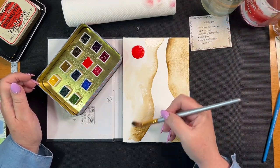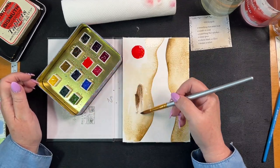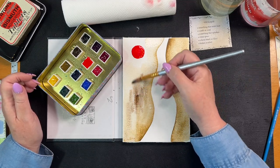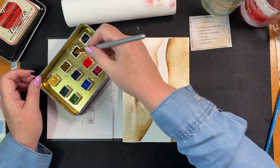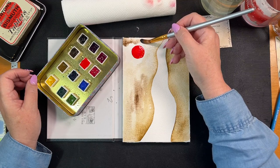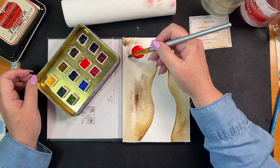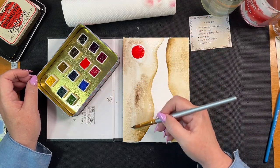Let's get some raw umber down here for texture. I don't want to touch this because it's going to bleed. I suppose we could do that. I'm just going to let it dry a wee bit more.